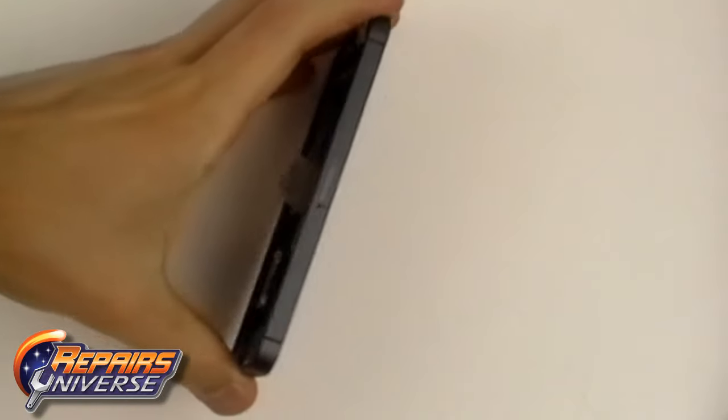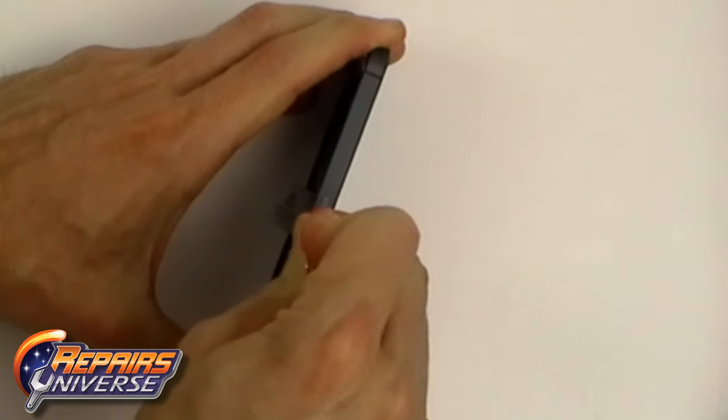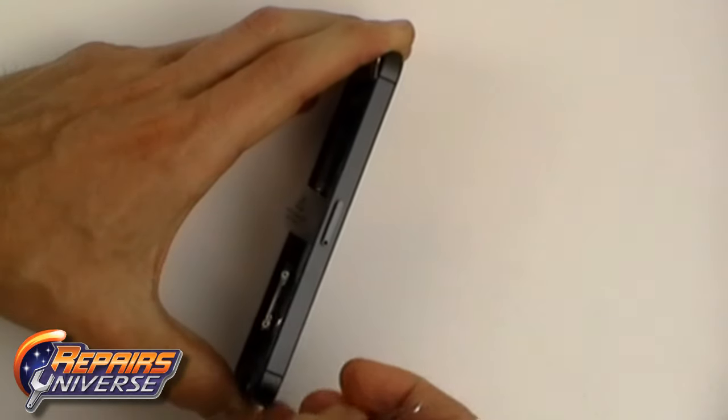Next we are going to remove the SIM card tray. We are just going to use a paper clip to push into the small hole which will pop it out and we can then remove it.